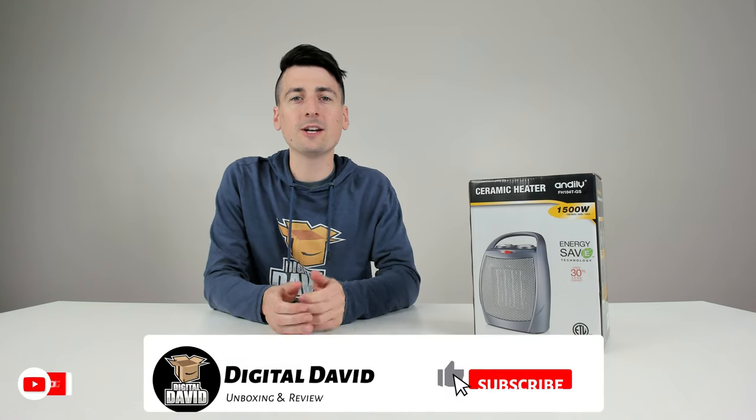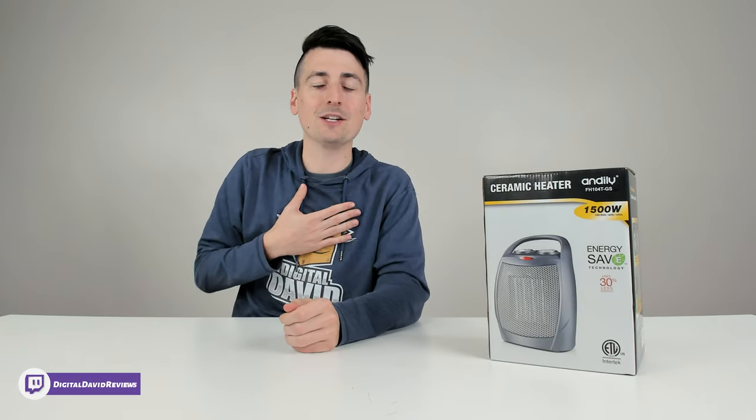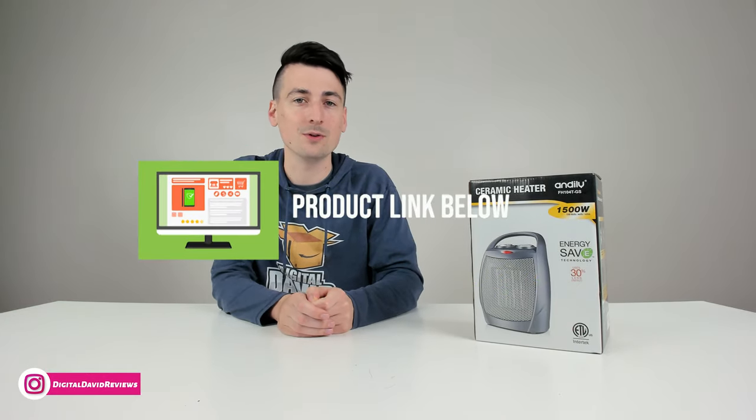Hey everyone, Digital David here. Today in this video I'm going to be checking out the Andaly Ceramic Space Heater. I did purchase this product myself and any opinion expressed in this video is strictly my own. That being said, if you're interested in this product and want to find out more about it, the link to it will be in the video description.